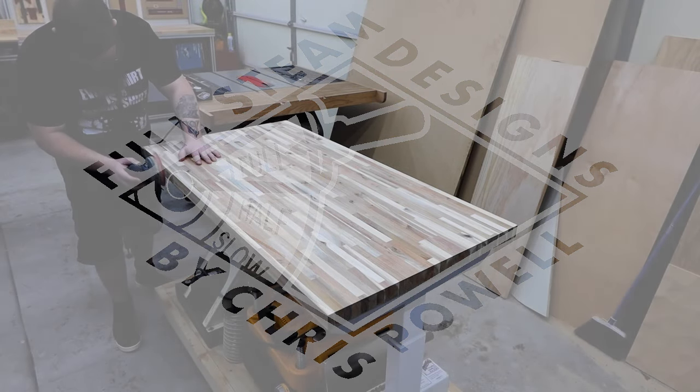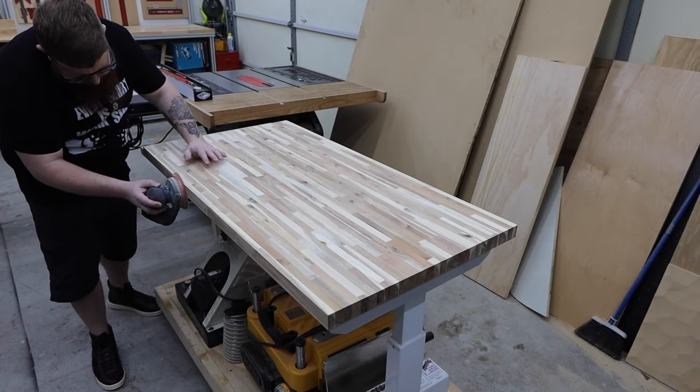What's up everyone? I'm finally doing the last countertop in my kitchen, but just wanted to do a quick video to show the process.